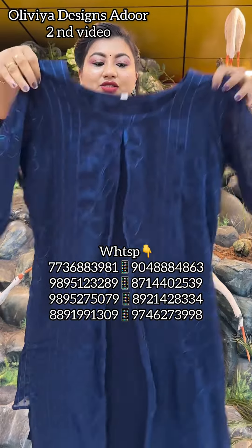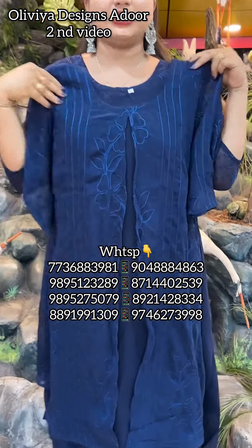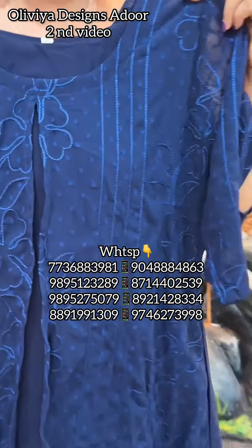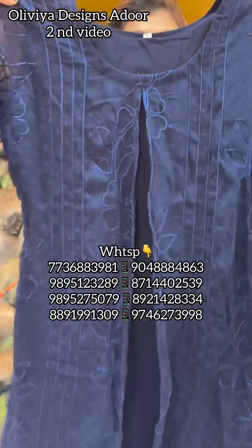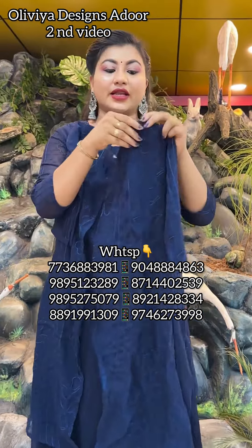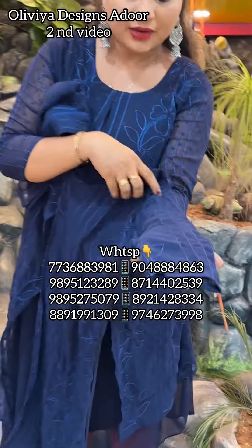This is a Georgette fabric for our net. It has completely threadwork for our net. A jacket collection in the network.